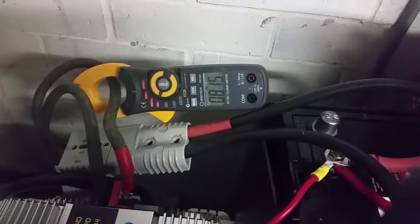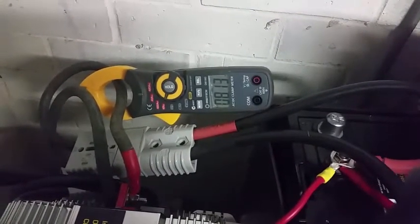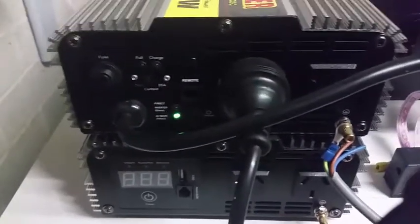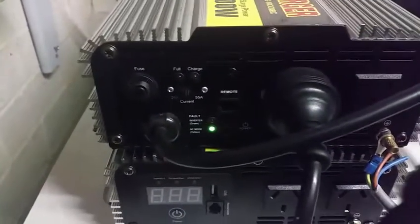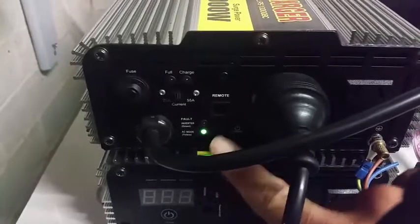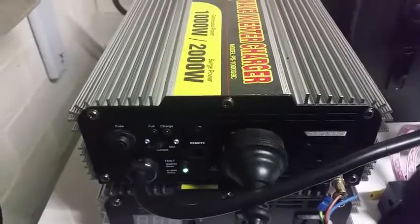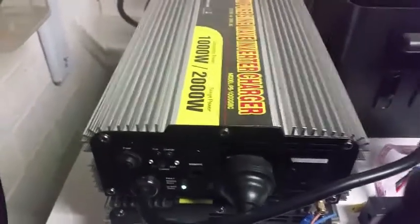Okay, so now that battery is supplying eight amps of power into the inverter, and you may have heard a click sound there. The inverter is now functioning as an inverter, which is indicated by this green light here. And I don't know if you can hear it, but the freezer didn't skip a beat.